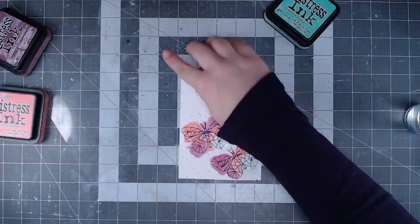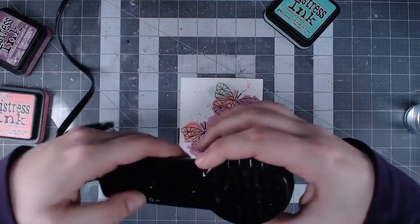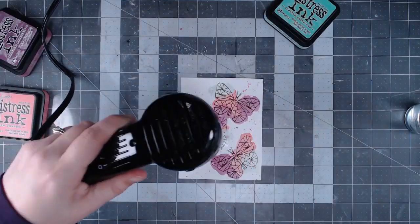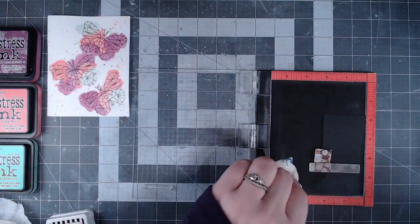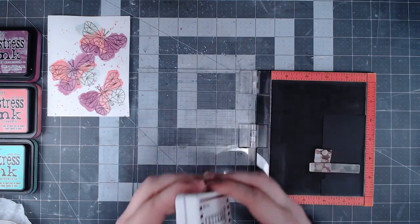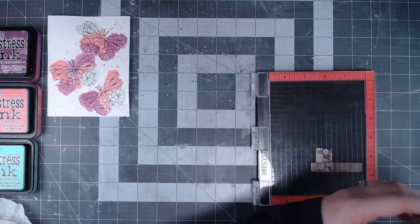It gives it a really nice spring sort of vibe with pastel colors and I absolutely love that. I used my heat tool from Ranger to dry it, but you could also set it aside and let it dry naturally. If your paper warps at all you can just gently fold and bend the edges back to get it to lay flat again, and that works really well.